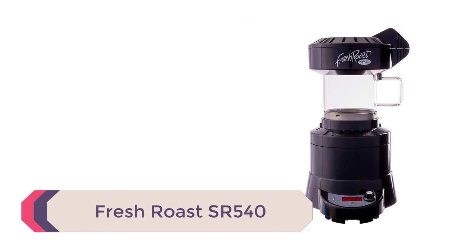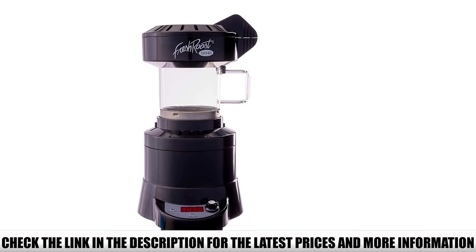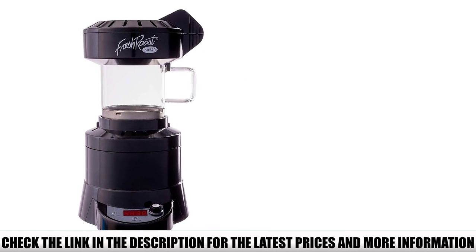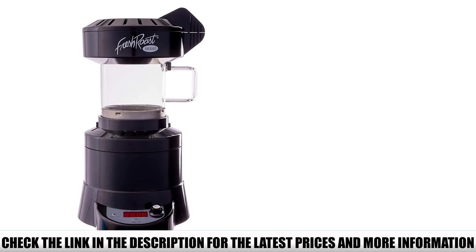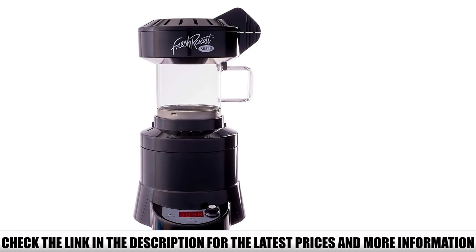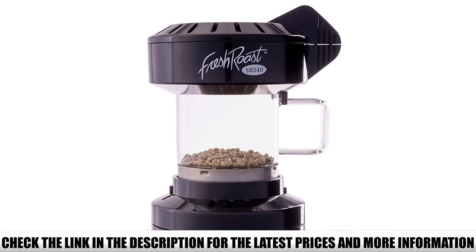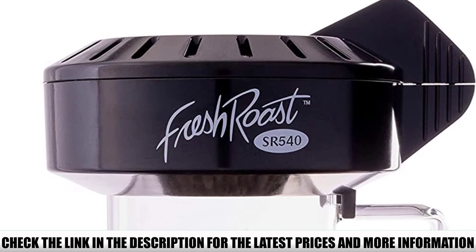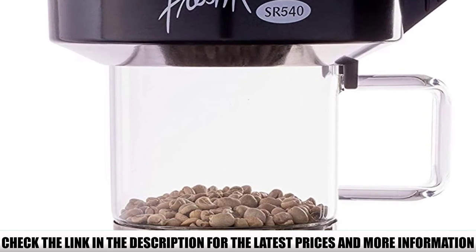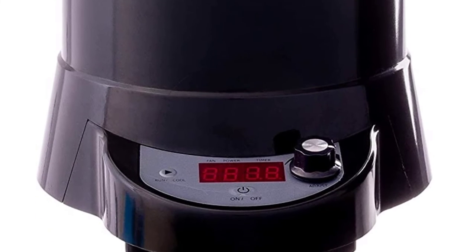Number 1: Fresh Roast SR540. It has 9 levels of temperature adjustment as well as several fan options, so you can get the exact roast you want every time. This roaster takes up very little counter space and looks great sitting alongside your other coffee gadgets. It has a 120-gram capacity and roasts your beans in under 6 minutes — especially handy if household members have different roast preferences, since you can please them all in a short time. It also comes with a 1-year warranty, which you don't often see with coffee roasters, ensuring you get your money's worth.